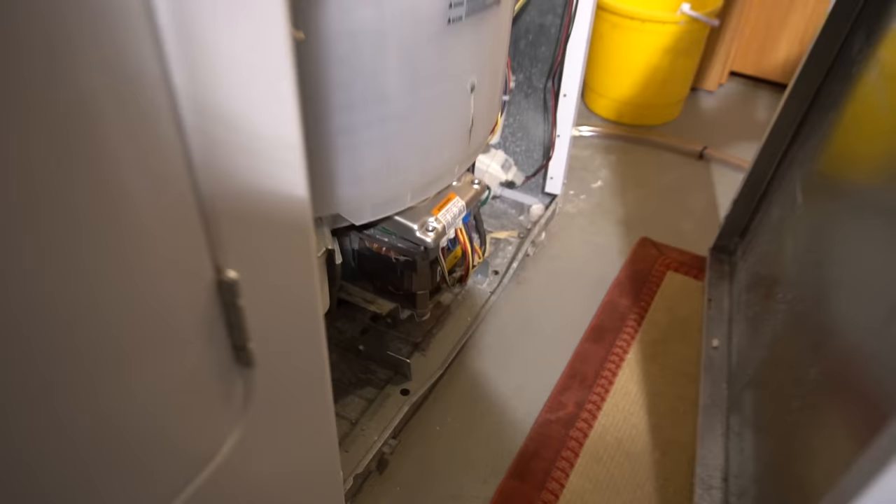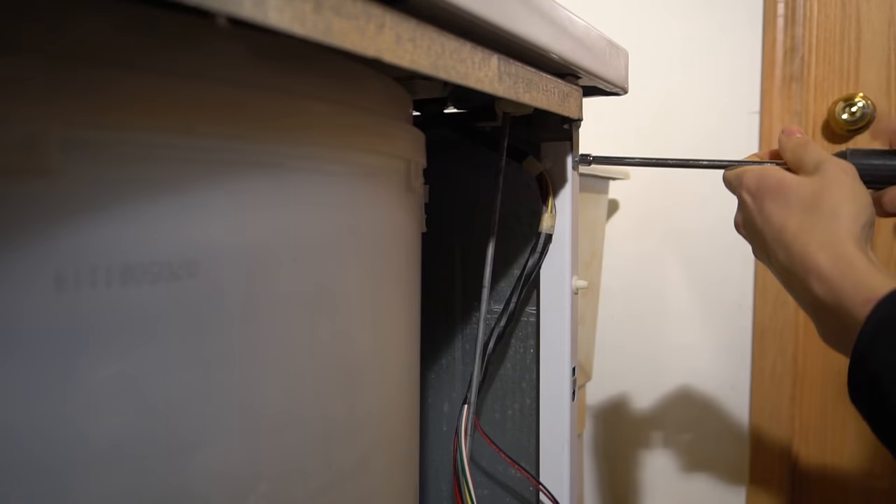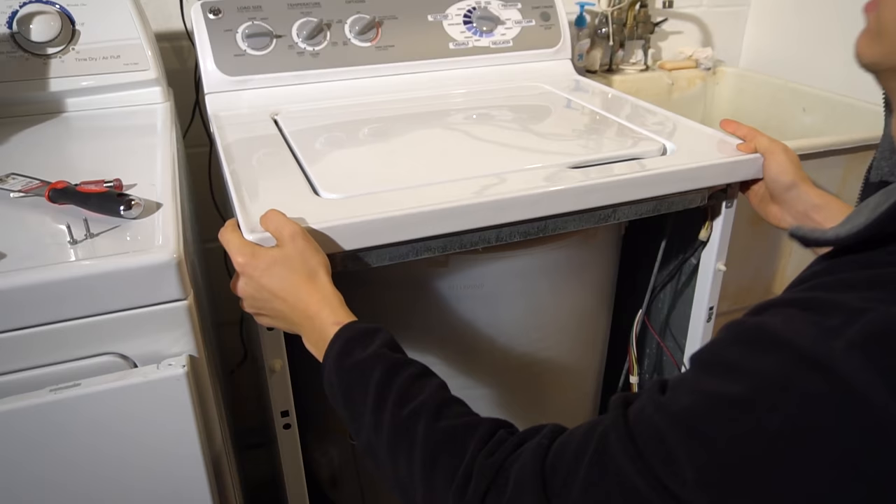And then to take the top off, you just take out these two quarter-inch screws on either side, and the top should come right off.